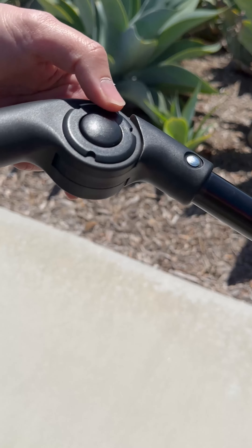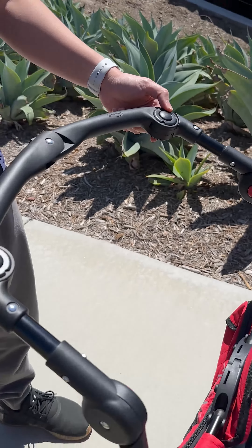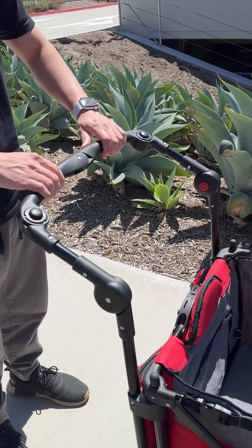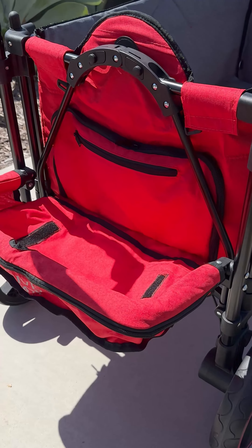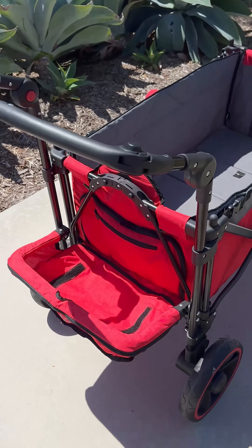Next, press the black lock buttons and push the handle into the locked position. Both buttons pop up when locked. Finally, lower the rear tray. And that's it. Now you're ready to roll out on your next adventure.